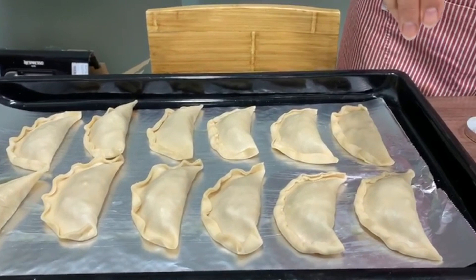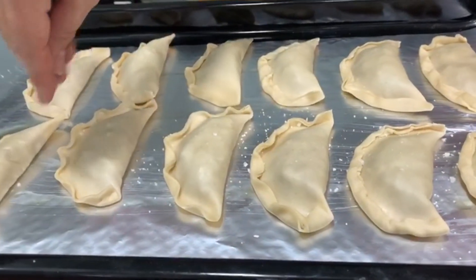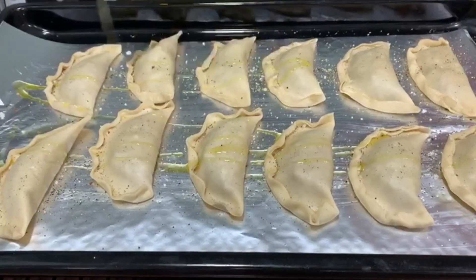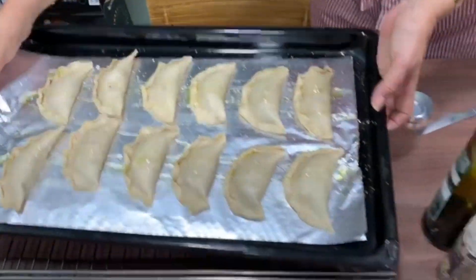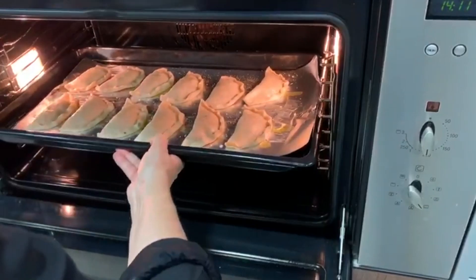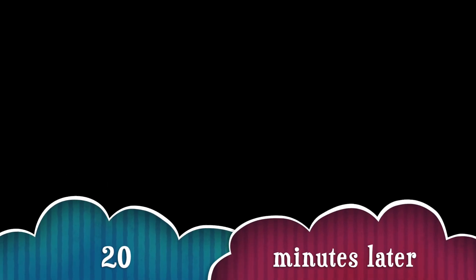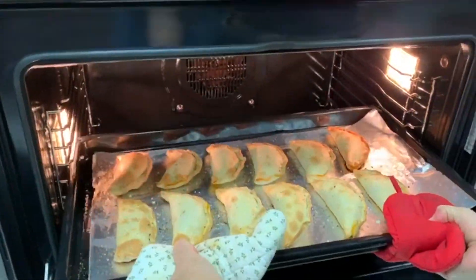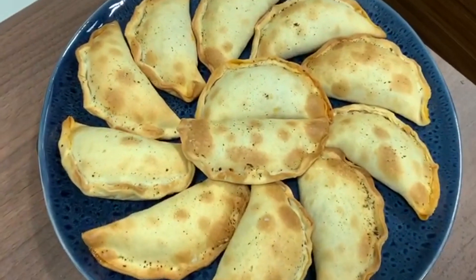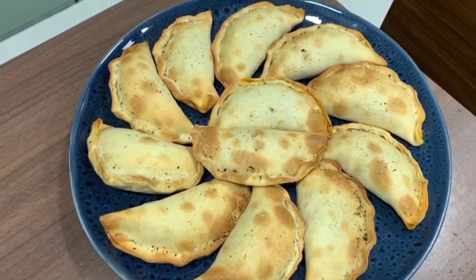Before putting them in the oven, we're going to add some crunchy salt over the top and a drizzle of olive oil. Now we just introduce them into the oven. The final result will be empanadillas that are crunchy on the outside and very tender on the inside.